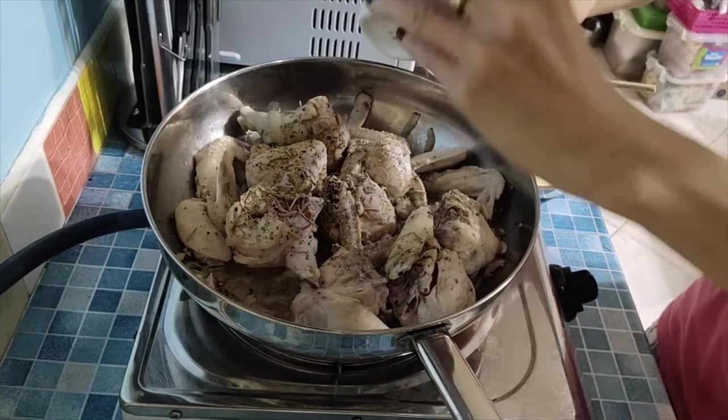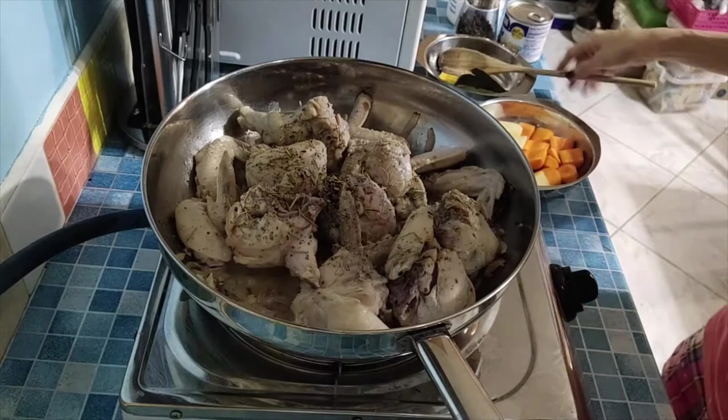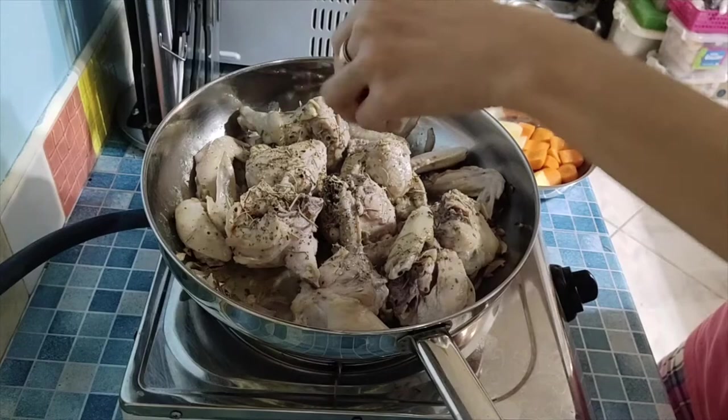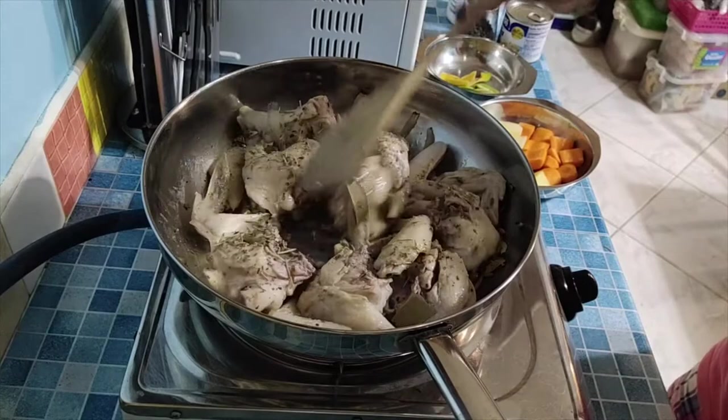We'd normally rub it first, but this time we're adding it directly so it penetrates the chicken. Let's mix it in. Let's also add the garlic now so the chicken becomes fragrant.